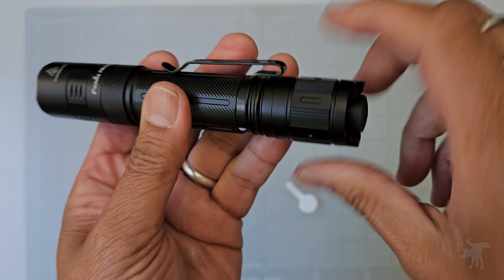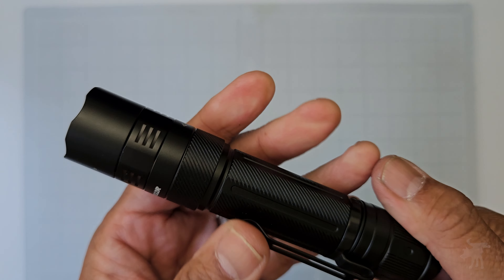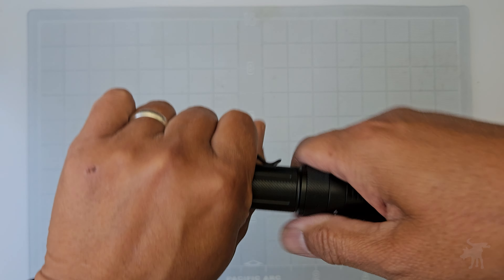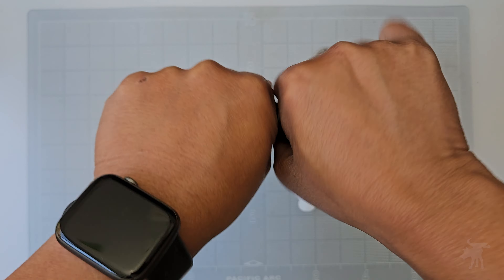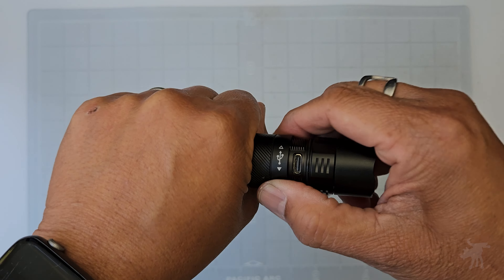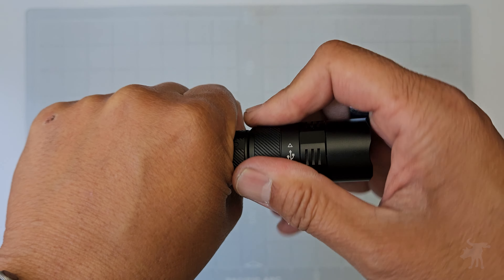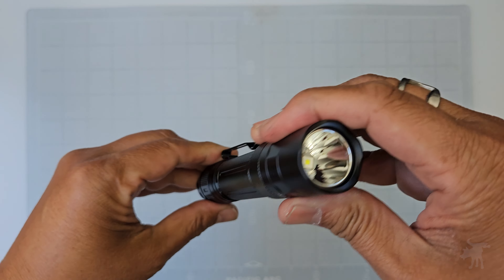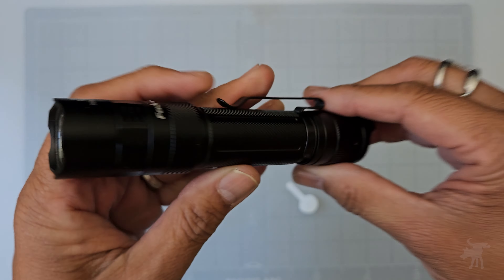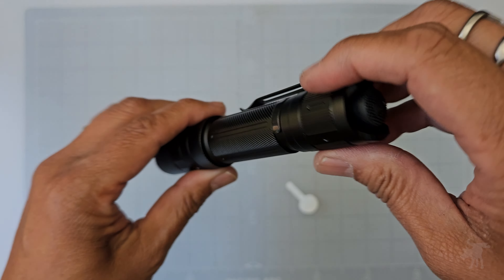It is rechargeable without having to take out the battery from the unit — one of the unique new features of this flashlight. It's got a little hidden charging port. You turn the bottom of the bell here, and it reveals a USB-C socket. It does have a little O-ring there, and this is rated at an IPX68 waterproof rating, so it is fully submersible. We'll test that out a little bit later.